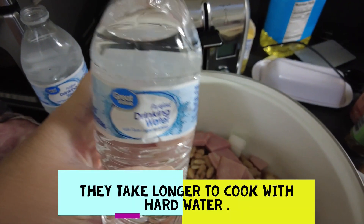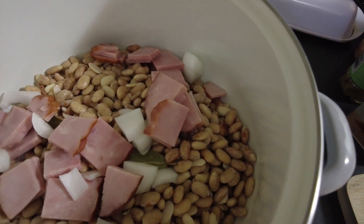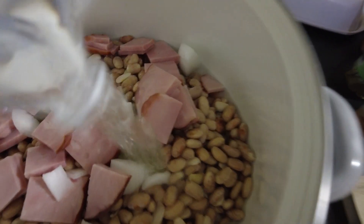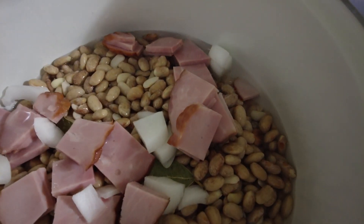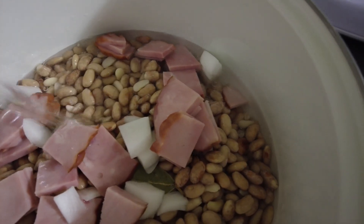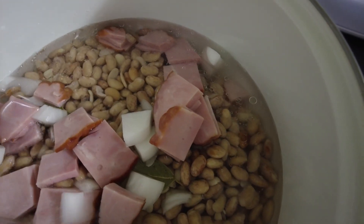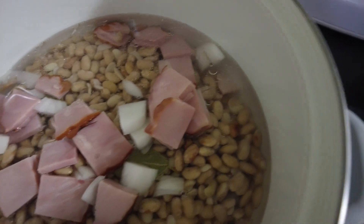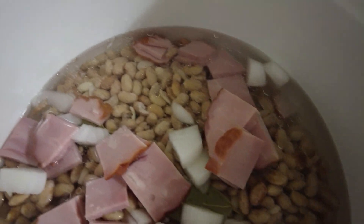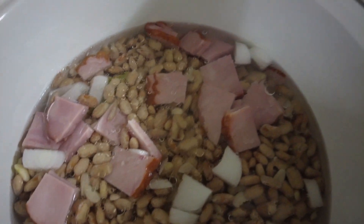Then I'll fill the pot with water. I'm using bottled water because if you have hard water in your house your beans are going to be hard, so it's better to just use bottled water. I'll use probably two full bottles — we want the water to be about an inch and a half to two inches over the beans, so about two to two and a half bottles should be good.